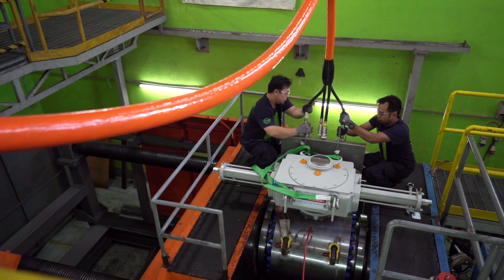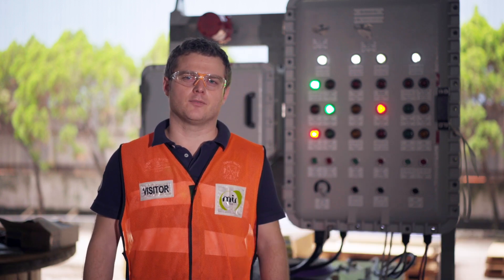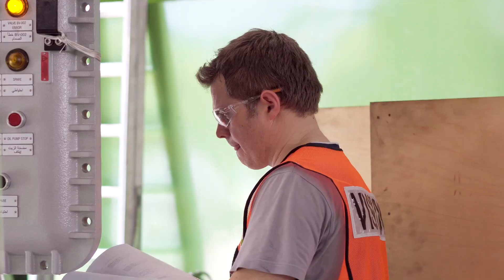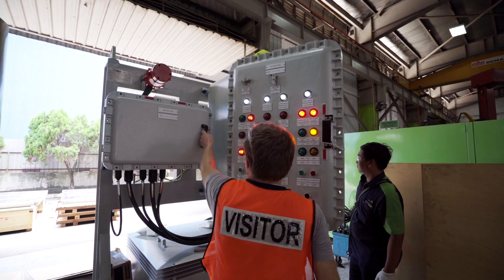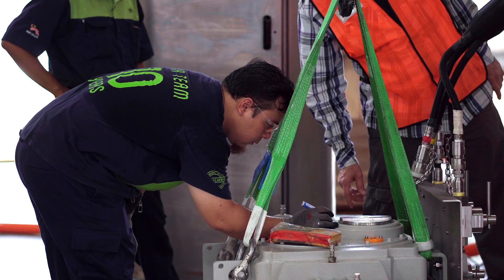My name is Simone Baglione from CITES Italy. CITES, my company, is partnered with Mirvalve for the supply of the valve for Saudi Arabian Chevron. Our supply is the hydraulic power unit, which provides the oil to operate the valve. Our supply consists of the hydraulic power unit, the control system, solar panel system and umbilical.